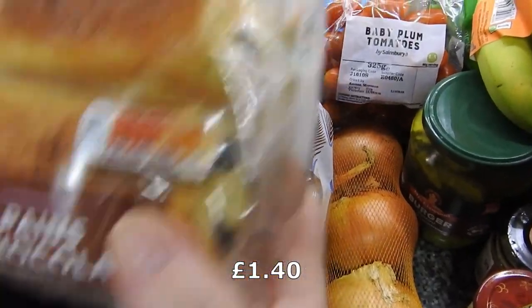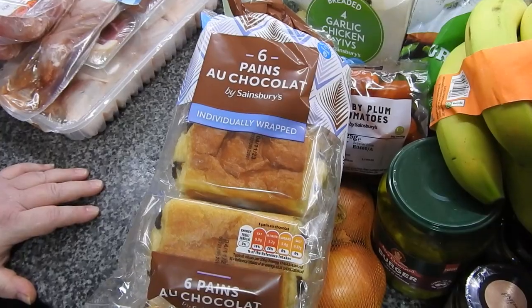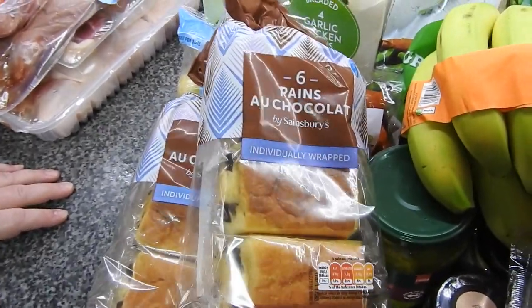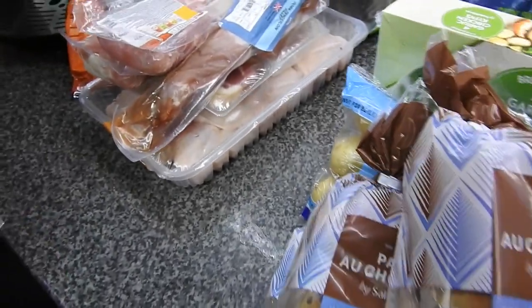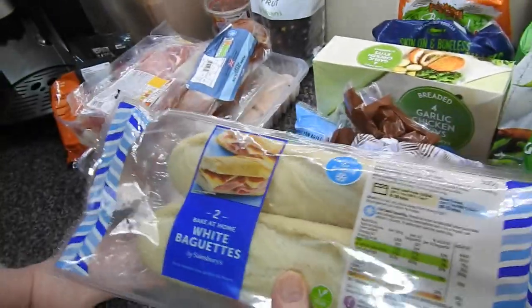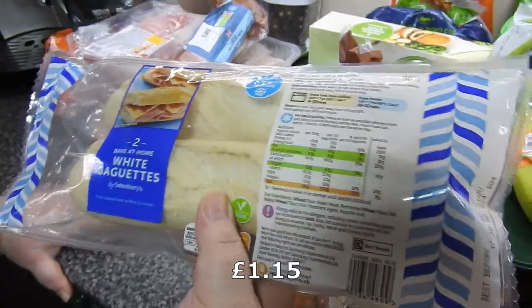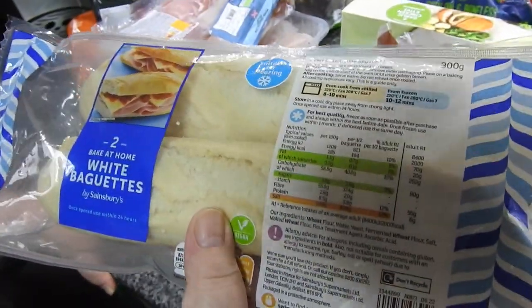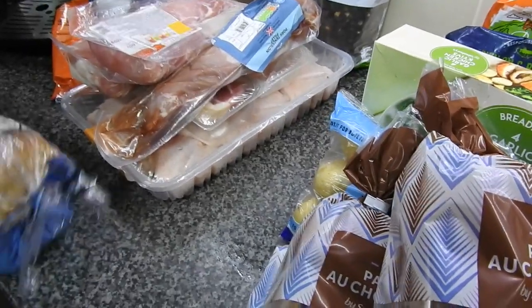Thankfully they delivered Amy's pain au chocolat. They've gone from 90-odd pence everywhere to about £1.30. Two part-bakes — this is something we usually always have to have in because we use it for supper. Handy — we're a family that likes to mop up gravy.